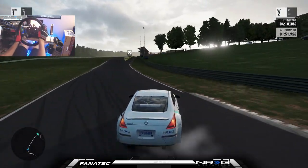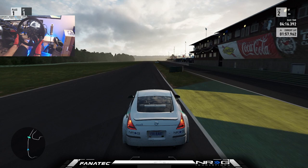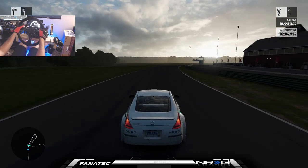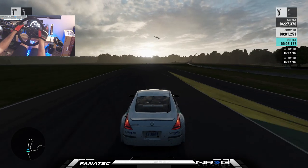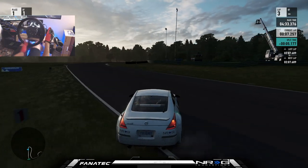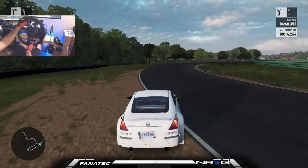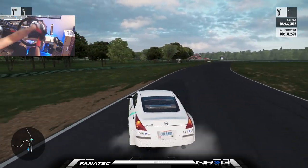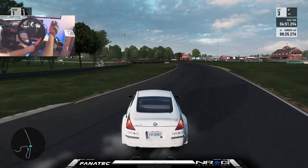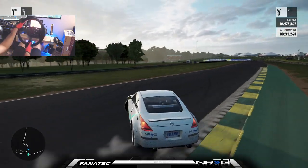Second lap — so much better. Now you saw the lap where I used no handbrake. Now we're going to run a lap basically with handbrake so you can see the difference in style. But I'm trying not to rely as much on handbrake as I was before, because really long handbrake drags could actually cause a lot less points in a competition. I didn't need to pull a handbrake there — I was able to complete the track without a handbrake.